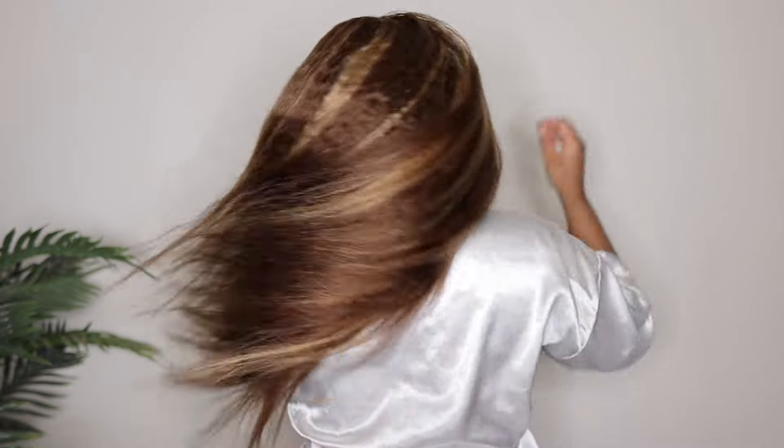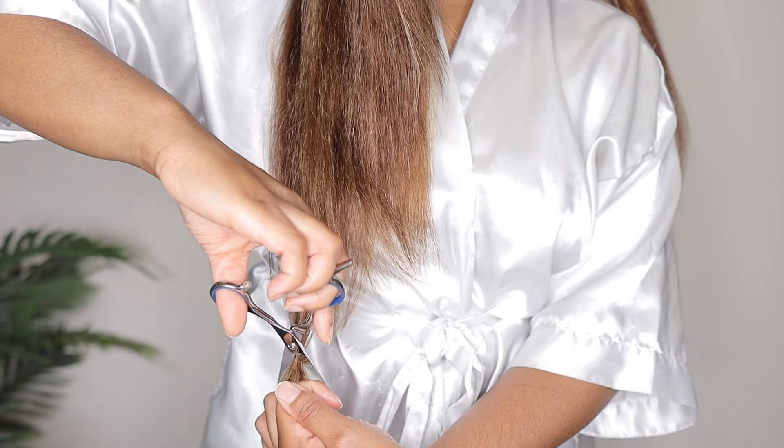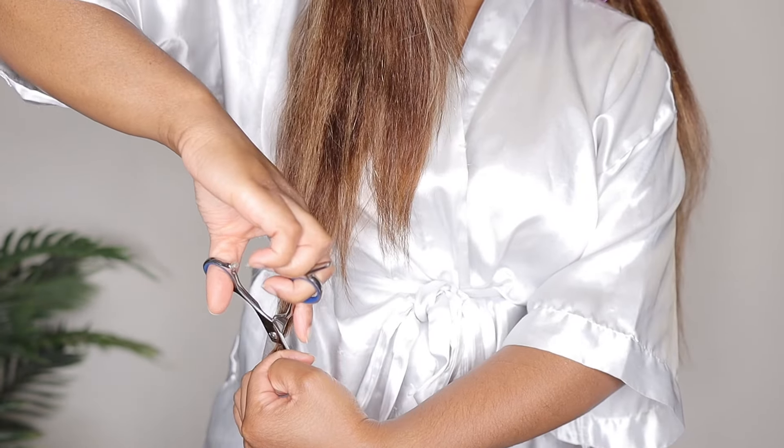This is what the lace is looking like right now. She's not 100%, but she's definitely better than what she was when I first took her out of the box. You can add a little bit of lace melting spray to kind of melt the lace down even more, but I was trying to keep this tutorial without any spray or any glue for you guys, so I got it the best that I could.